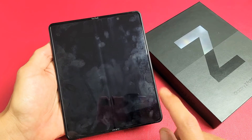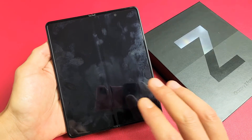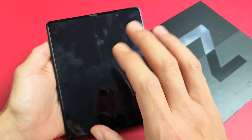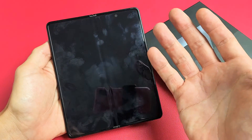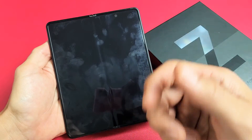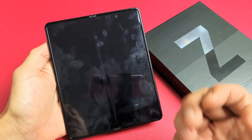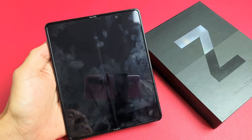So you have a Samsung Galaxy Z Fold 3 and you have an issue where you have a black screen. Even though you have a black screen, you know the phone is still on. Maybe you can hear ringing from getting phone calls, maybe you can feel a vibration, maybe you can hear notifications coming in.